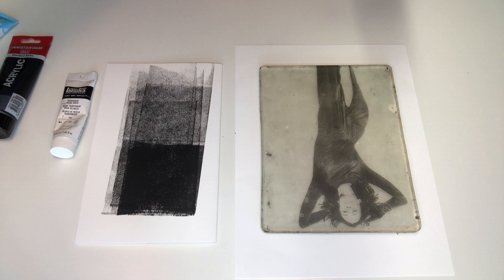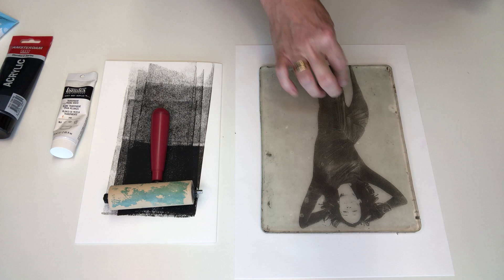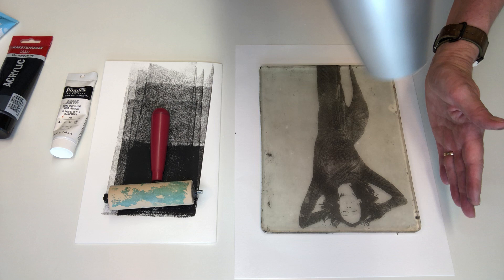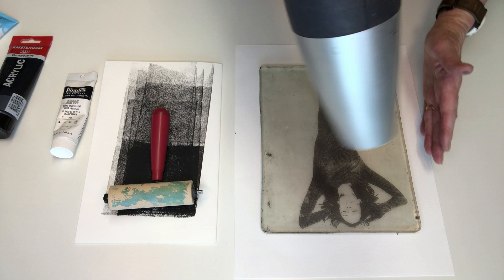I'll pop the brayer in some water and I've got a second one here which I'm going to use for my white. I'm doing this in real time — you can see a few little bumps there but it's pretty clean, especially around the face where it's important. I can either wait for it to dry or use a hairdryer on high just to seal that image on the plate. This is going to be the most basic style.